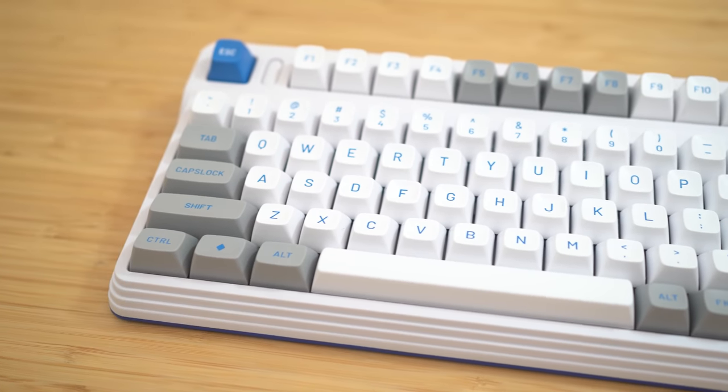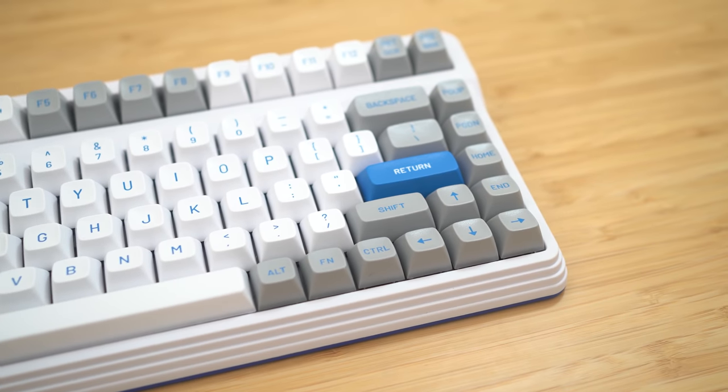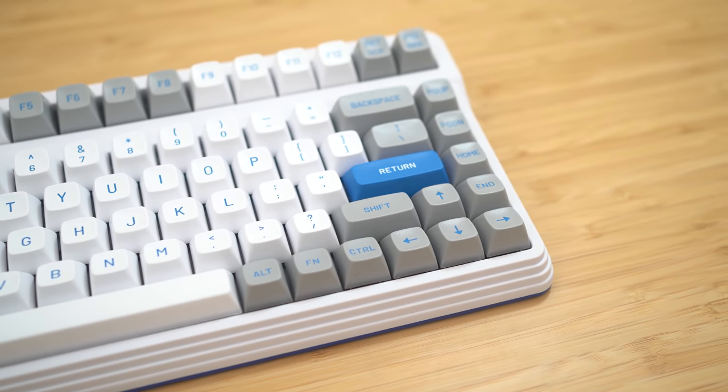You got a quick glance of how this $450 pre-built keyboard turned out, but what does it sound like on a full typing test? Let's check it out.